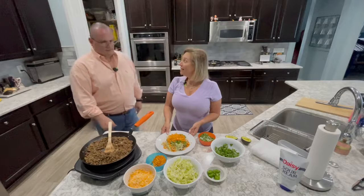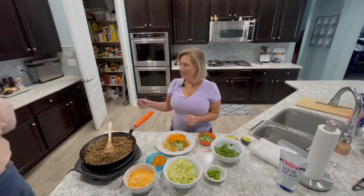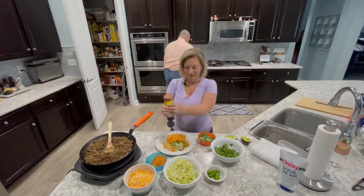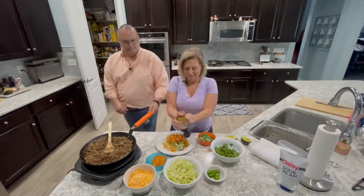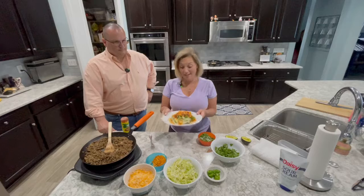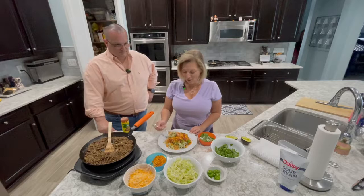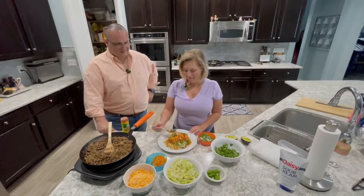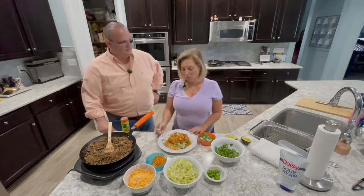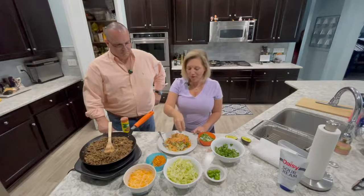Maybe some taco sauce — oh my favorite part! I'm a huge fan of taco sauce. So there's the taco salad. Now for the fun part: digging in and getting the right proportions on each forkful. Tastes good! If it needs more cheese — well, you can never have too much cheese, right?